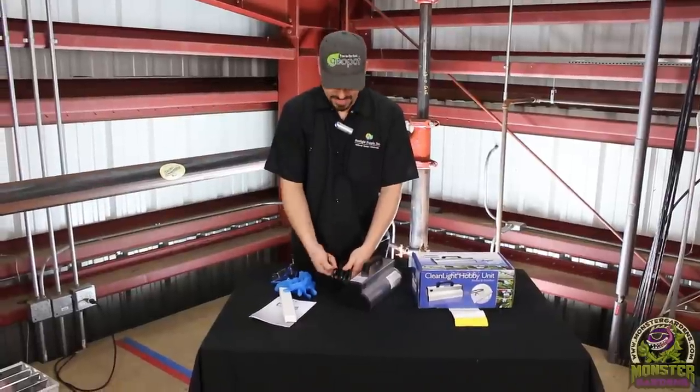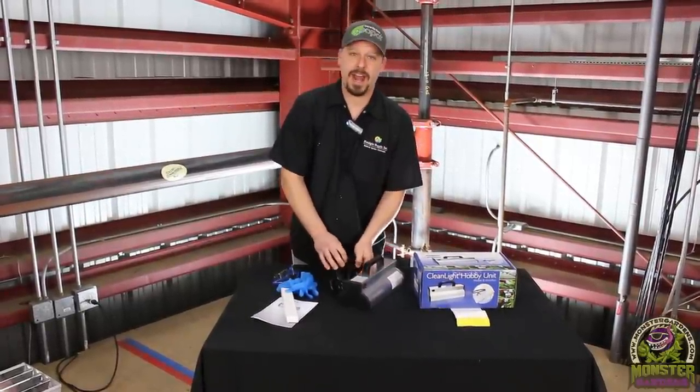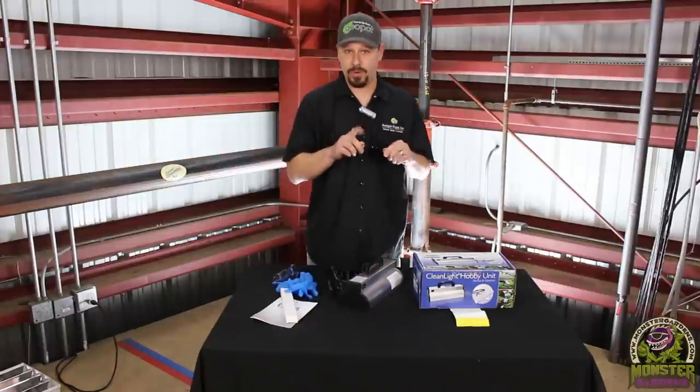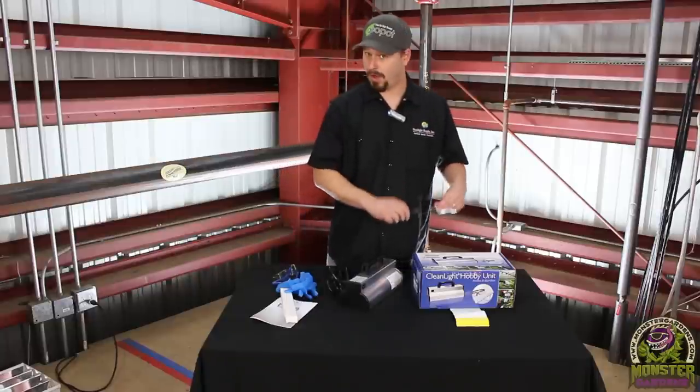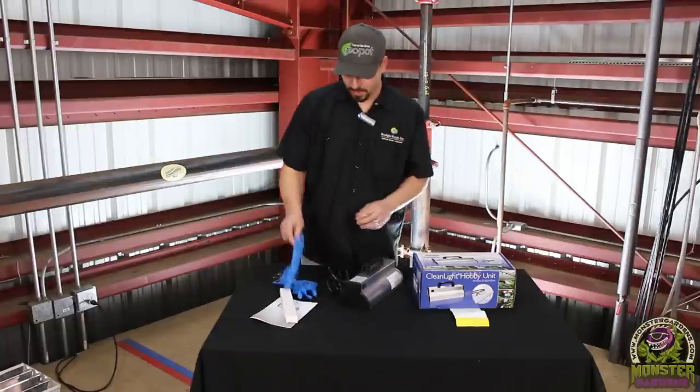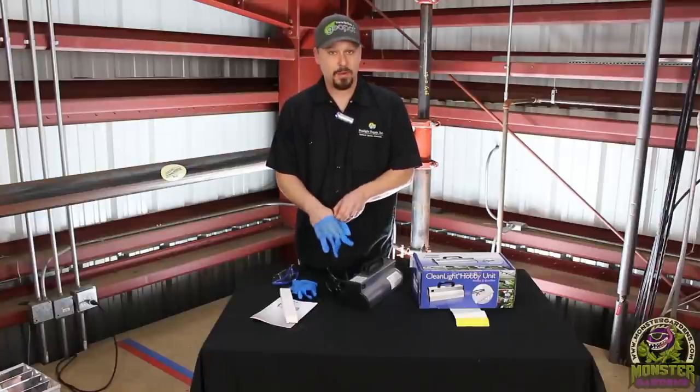One question we're going to get asked is: can I put this product on my intake? No — we have another product for that, the Big Blue, which we already shot a video on. This unit is all about control and mitigation.